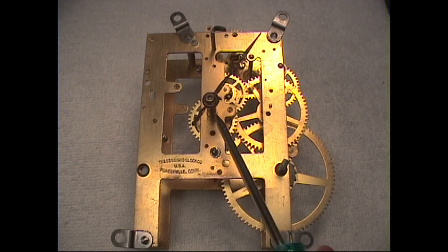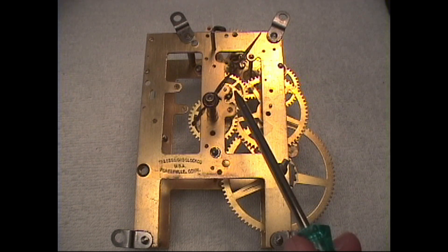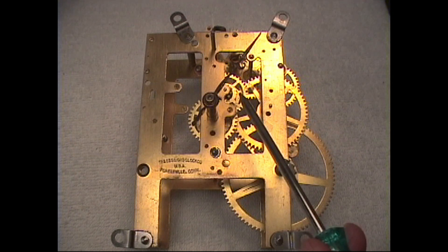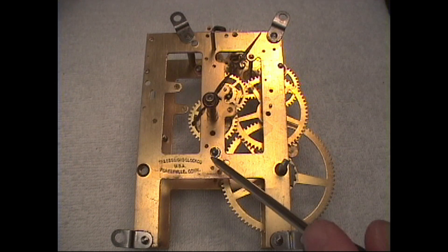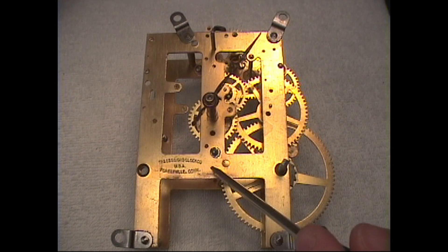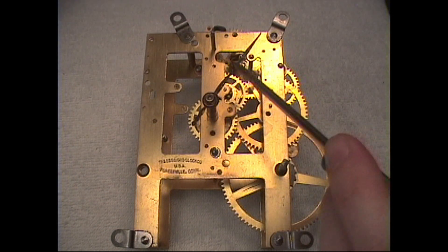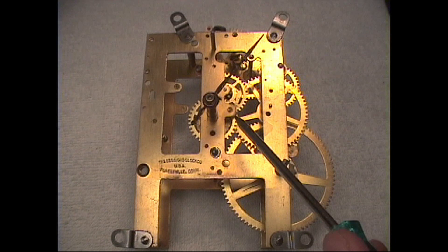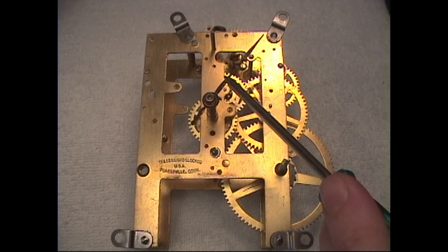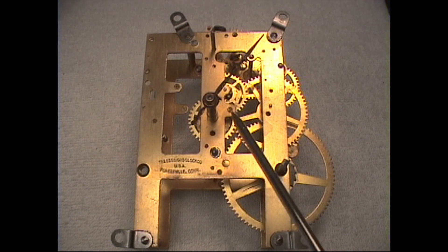There's also a spring tension system in the motion works designed to let the arbor rotate and slip without stopping the clock, so you can move the hands to adjust the time without actually stopping the clock. In some clocks there's a leaf spring tension system, like in the Sessions movement, while the Ingram uses a coil spring. Hands that are difficult to move need these spring tension adjustments. Spring tension that is too strong can make the hands difficult to move and cause bending or breakage.